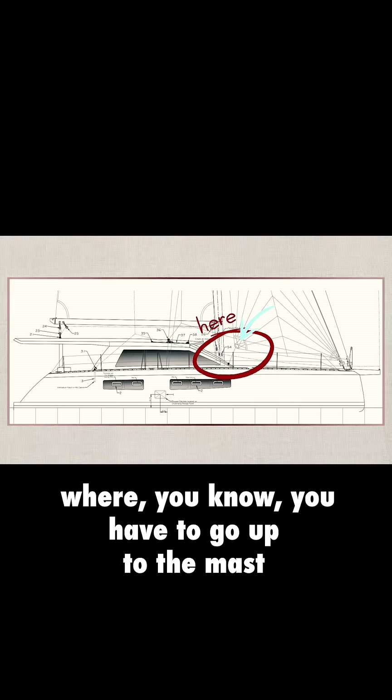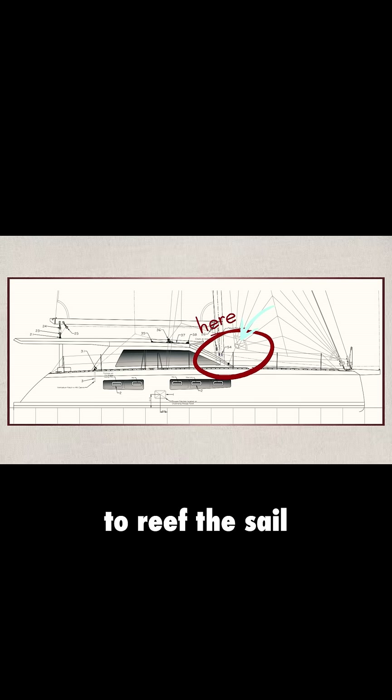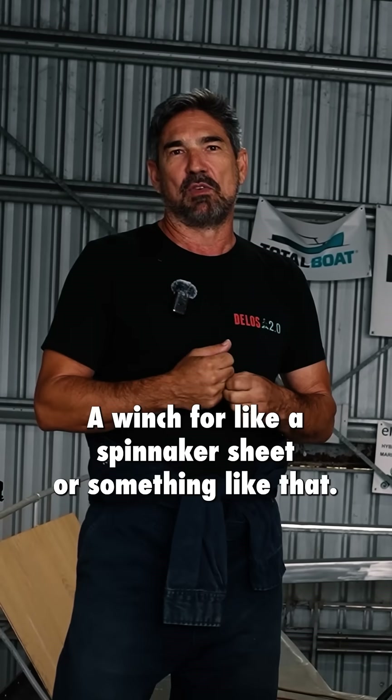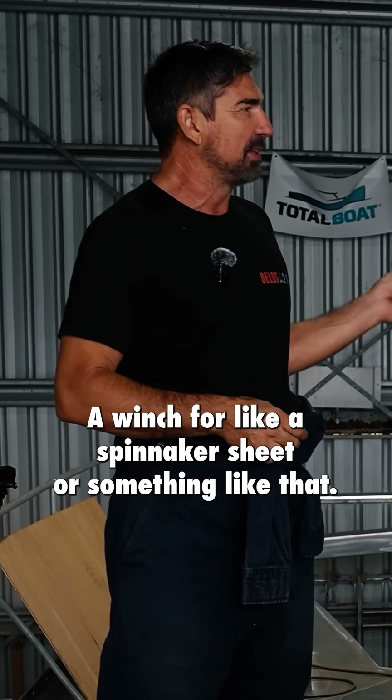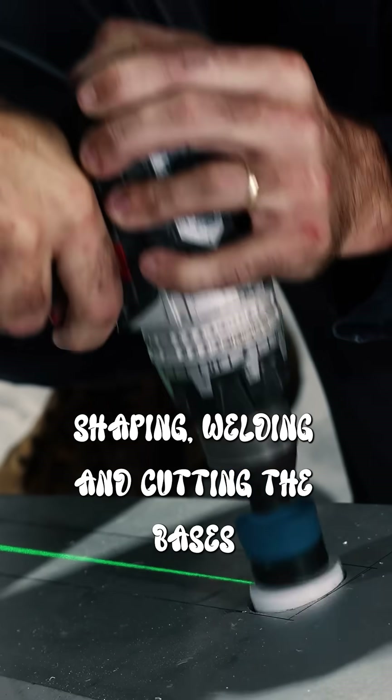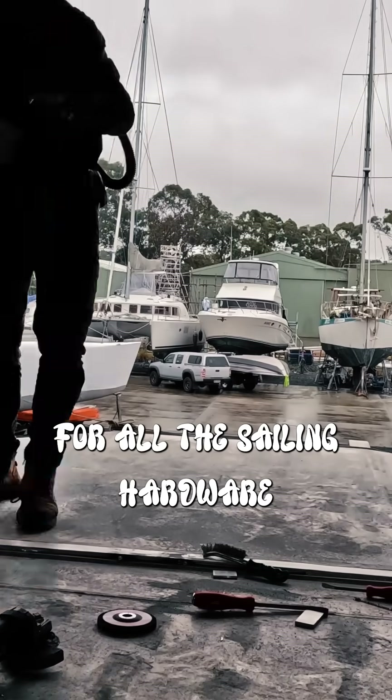I've seen a lot of boats where you have to go up to the mast to reef the sail. You might have to go to the back to trim a winch for a spinnaker sheet or something like that. And we're trying to get everything consolidated to the front. So we got to work shaping, welding, and cutting the bases for all the sailing hardware.